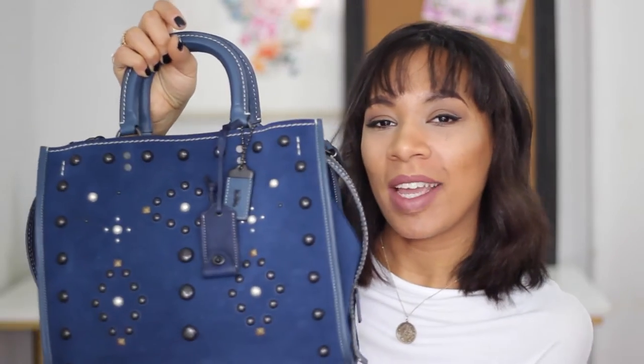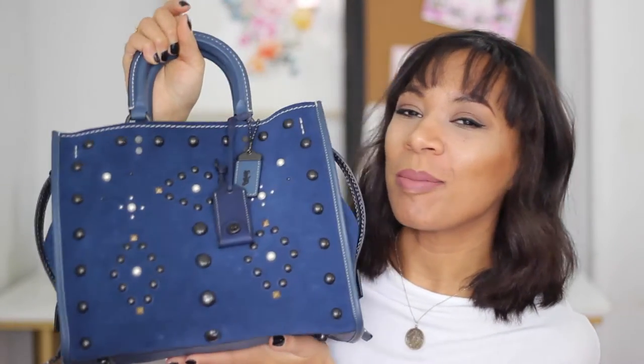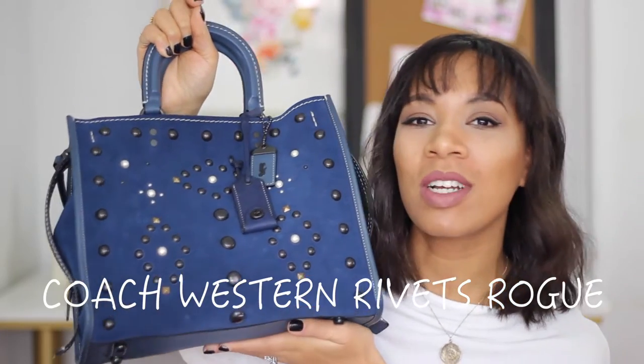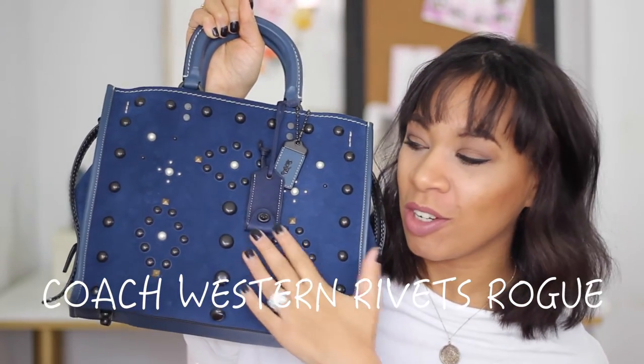Hi guys, today's video is going to be, of course, a start of the new year 'What's In My Handbag.' My newest love is the Coach Rogue in the Western Rivets. They have a whole Coach Rogue collection out that you can check out, but once I saw this baby in the blue suede I fell in love. I'm going to give you a quick review on the bag as I go through what I carry.